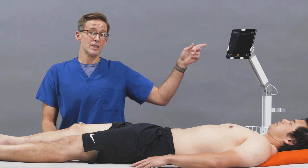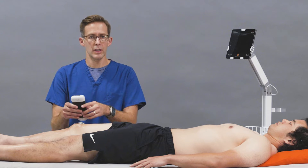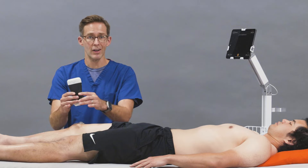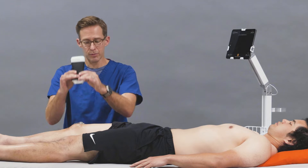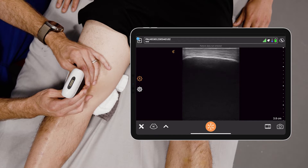Your setting will be MSK, which you've already set. What I typically do is take the probe in longitudinal orientation and put it right on the kneecap. I oftentimes use both hands, and what I see is this very bright hyperechoic structure — and that's the patella.